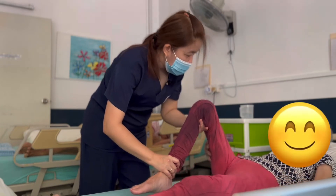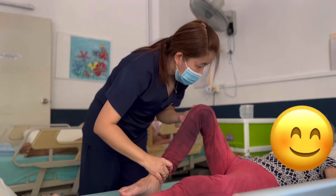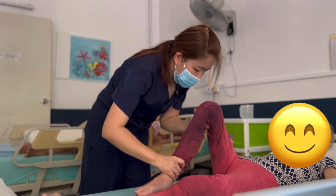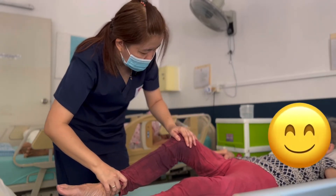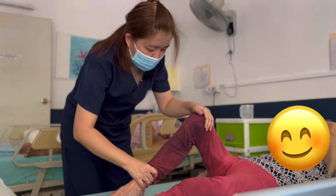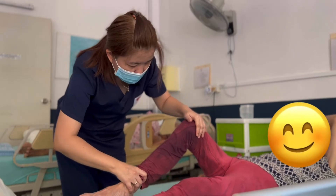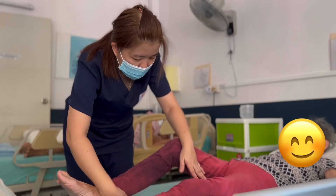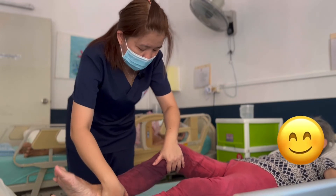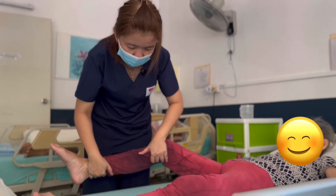Then knee flexion: 1, 2, 3, 4, 5, 6, 7, 8, 9, 10.